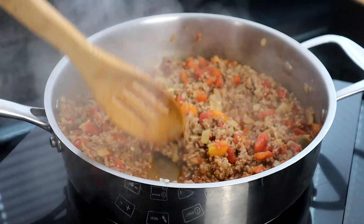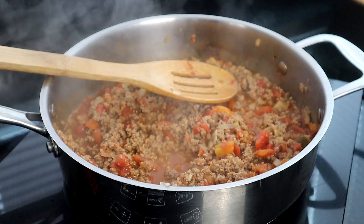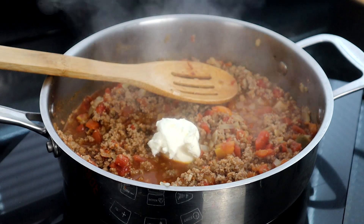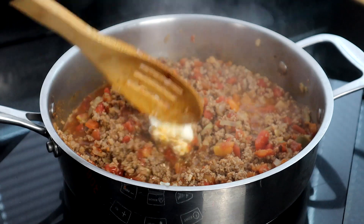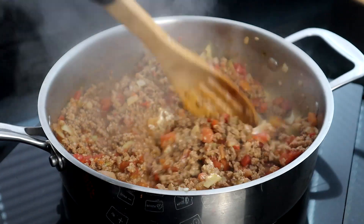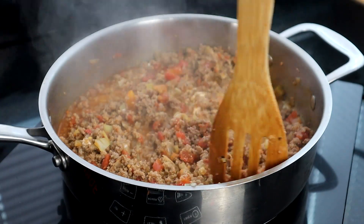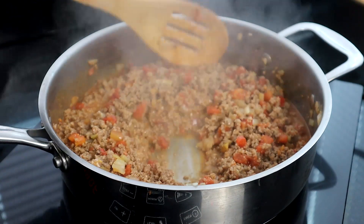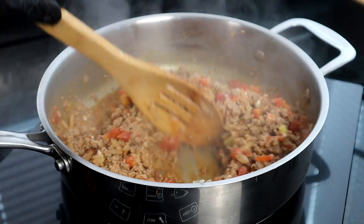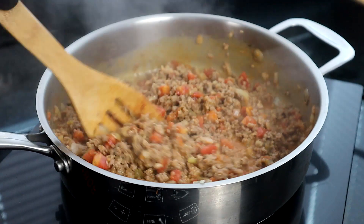We're about three minutes in. Now we're going to add our cream cheese — you want to make sure it's softened, so have it at around room temperature. Mix that in. You can omit the cream cheese if you want; some people don't like it, but for this recipe it really works well. We're going to continue stirring and let it cook for an additional one to two minutes to get it all incorporated.